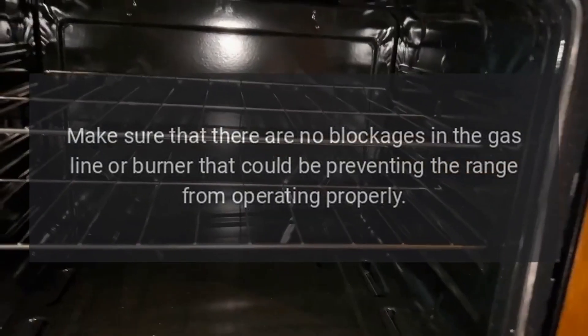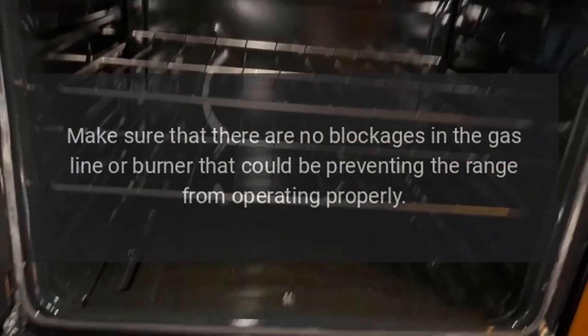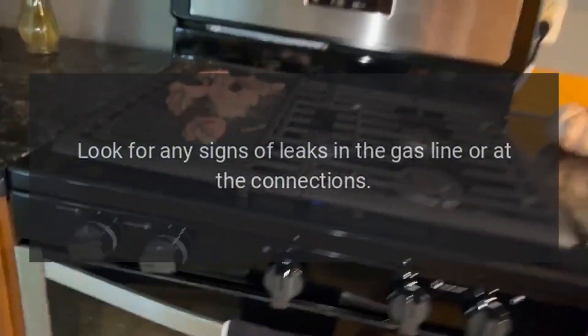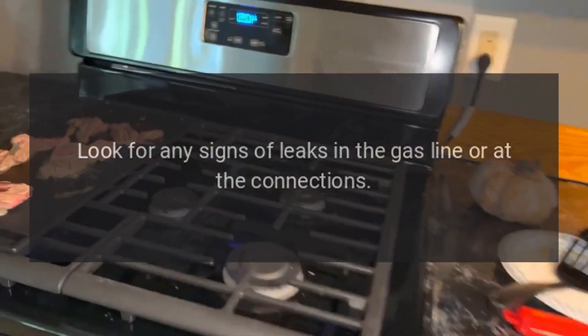2. Check for blockages. Make sure that there are no blockages in the gas line or burner that could be preventing the range from operating properly. 3. Check for leaks. Look for any signs of leaks in the gas line or at the connections.